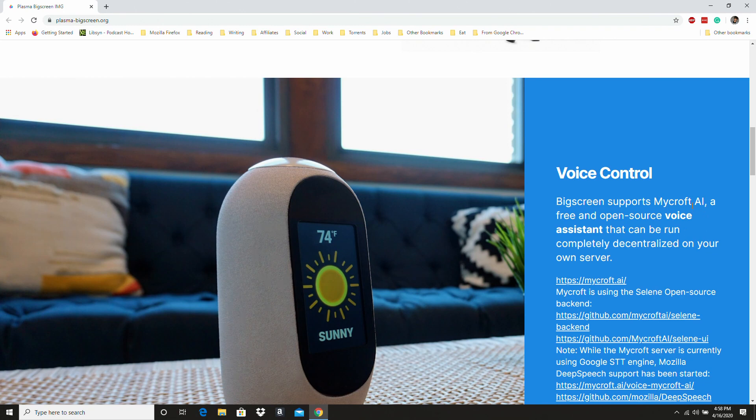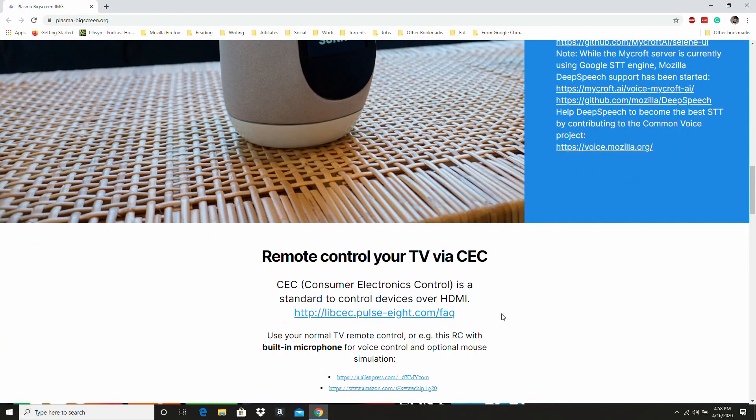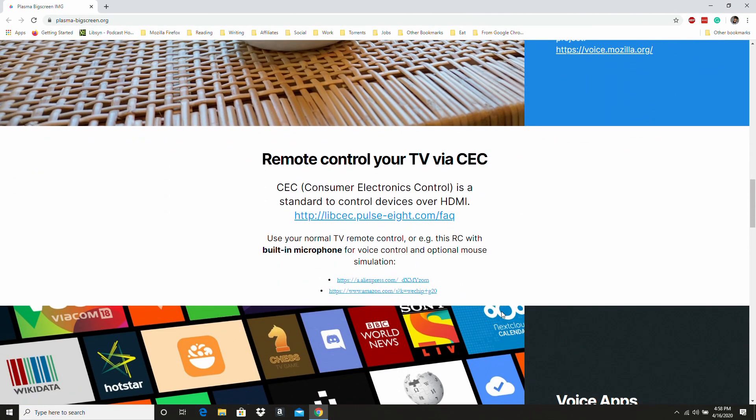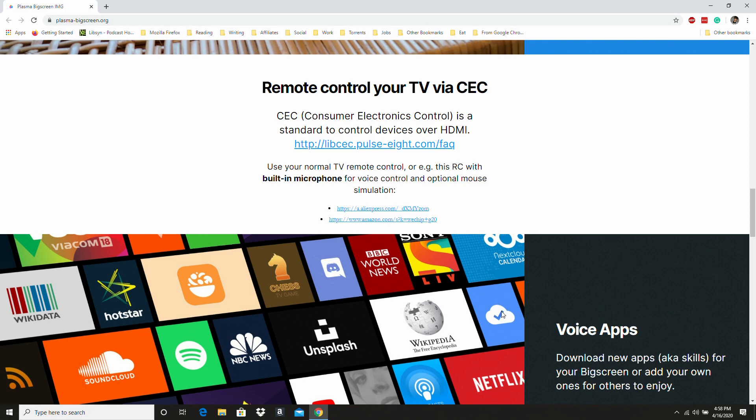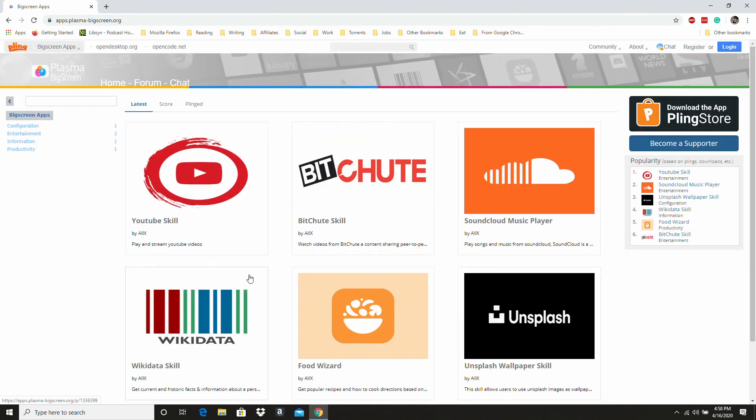It's designed for a Raspberry Pi hooked up to a TV that you're watching from your couch, a monitor that's kind of far away, or even a projector. It also includes Mycroft, which is a really cool free open source smart voice assistant. You even have CEC for being able to use your remote to control your TV and your Pi. There are a ton of different apps that you can download, and overall it's just a really cool project — one of the better ways to utilize the Raspberry Pi 4.